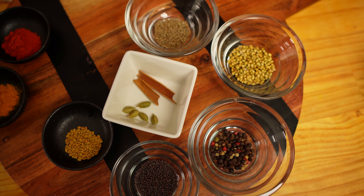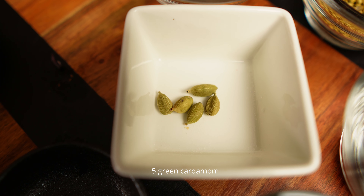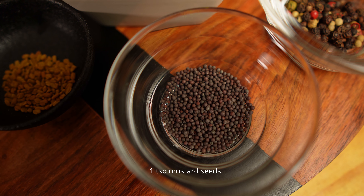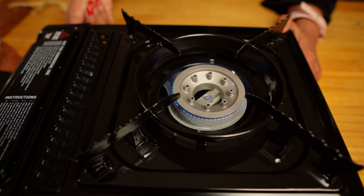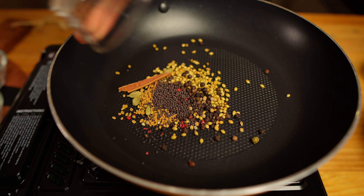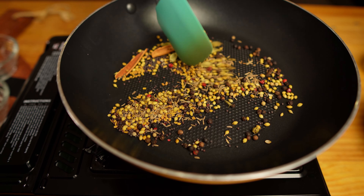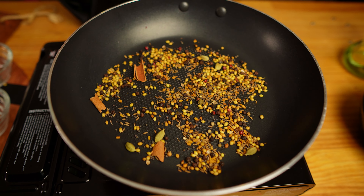Now let's talk about the whole spices: one teaspoon cumin seeds, one tablespoon coriander seeds, two teaspoons black pepper, five green cardamom, one inch cinnamon, one teaspoon mustard seeds, and half a teaspoon fenugreek seeds. These are the same whole spices from the pork vindaloo recipe with slightly adjusted quantities for chicken. Keep the heat on low, add the dry spices, and toast them till the aroma is released — about two to three minutes.